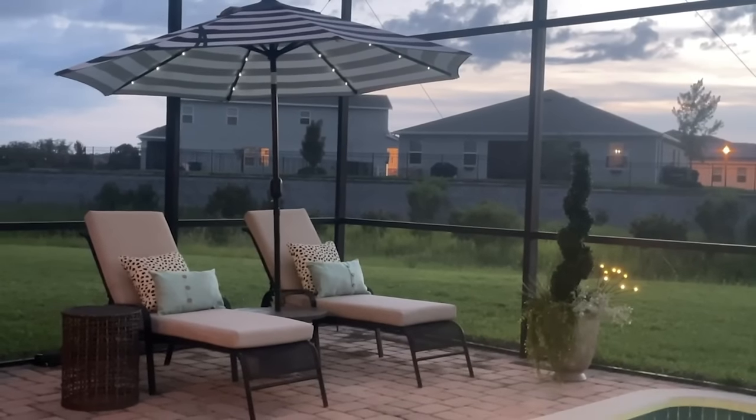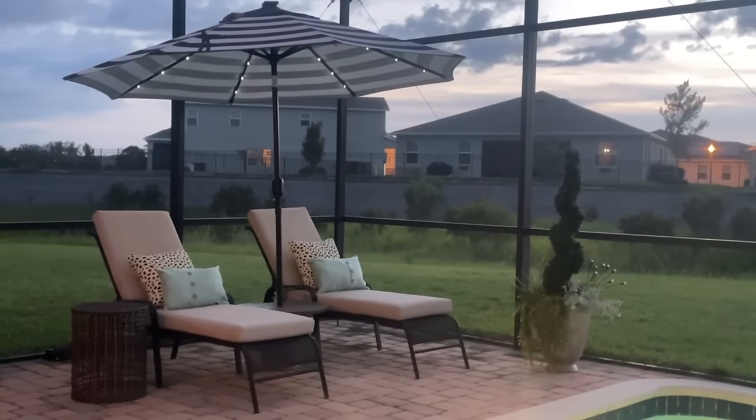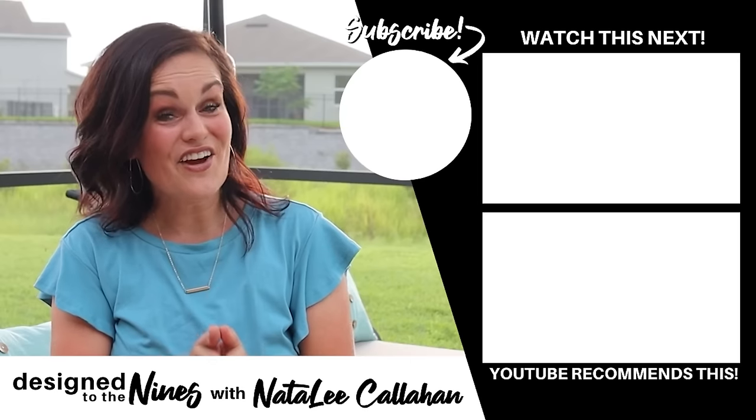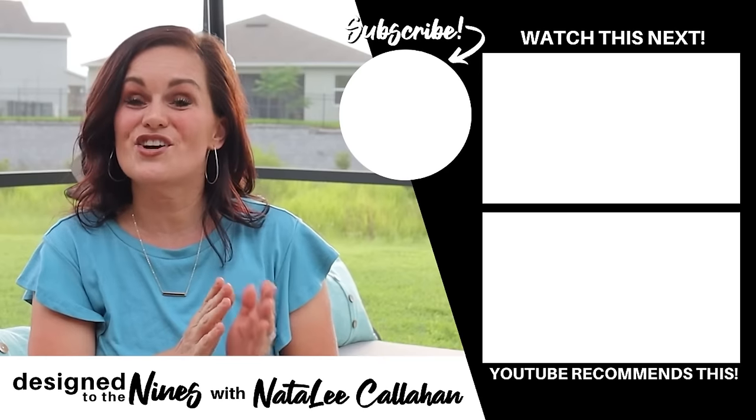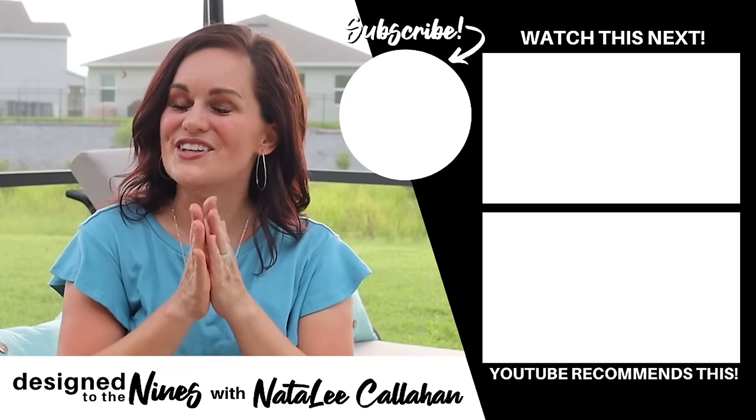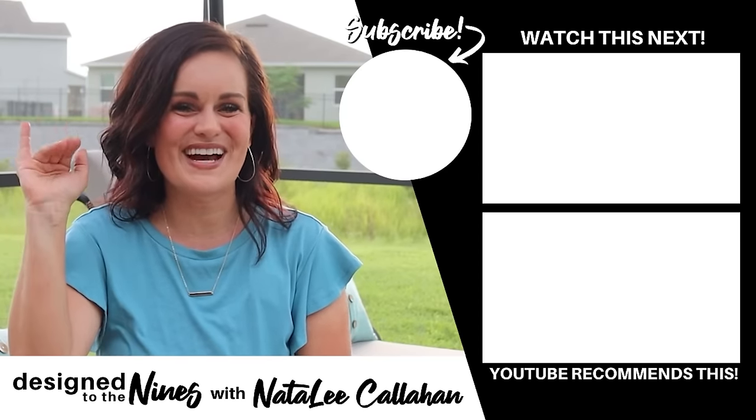It is so beautiful this evening. I am so enjoying it — wish you were here, and so does Dolly. If you enjoyed this episode, here's another one that I think you'll like as well. To all of my DIY goddesses out there, you are more powerful than you know. We'll see you next time, bye!